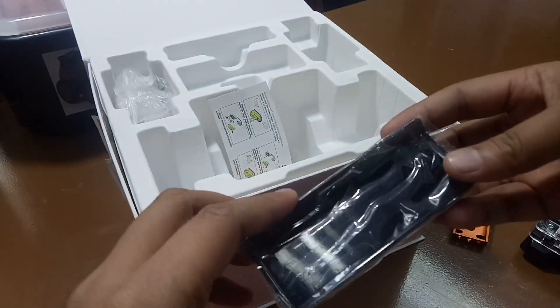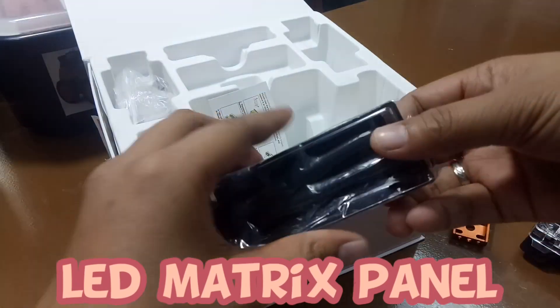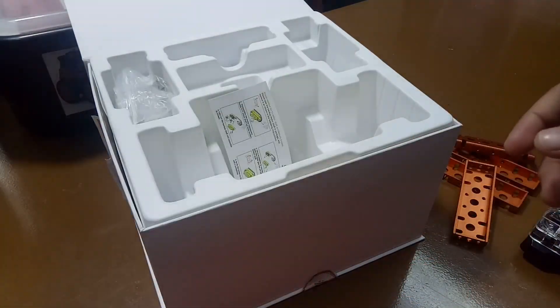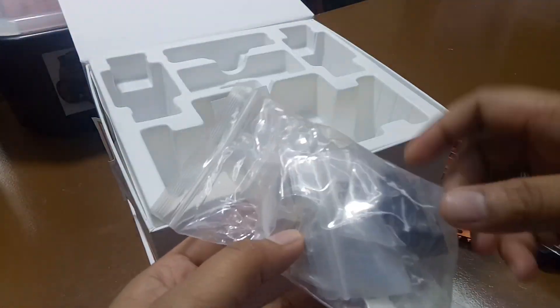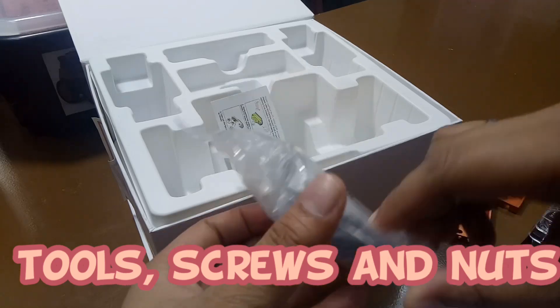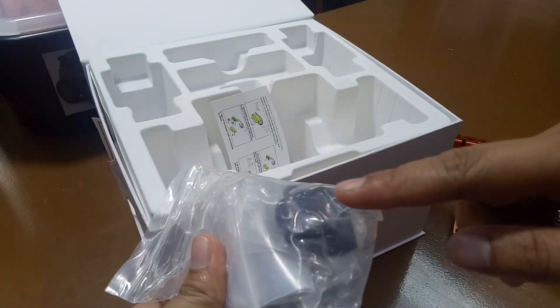Next, we have the black electrical tape. Next, we have the LED matrix panel, which you can attach on the robot. Next, we have some screws, nuts, a wrench, and a hex key, and also the caster wheel.